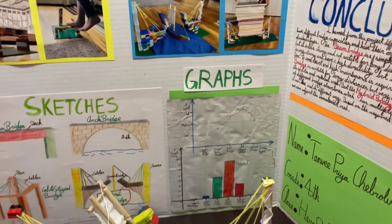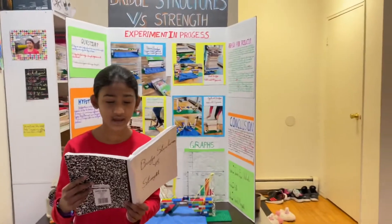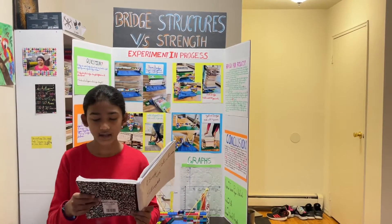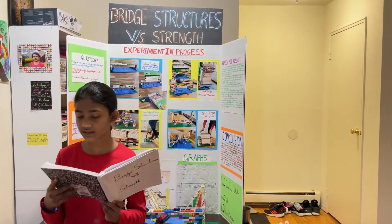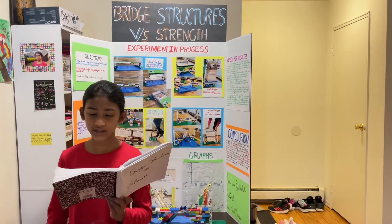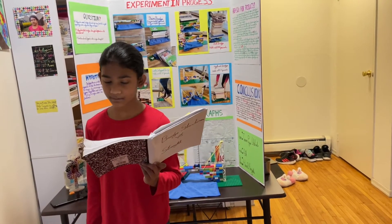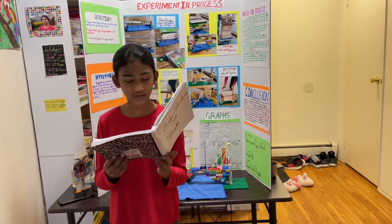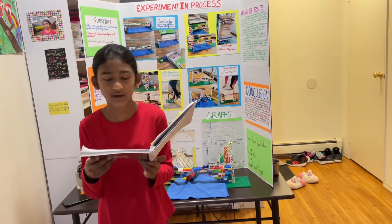My conclusion is that different bridge structures have different capacities and their own advantages and disadvantages. The beam bridge is a simple design but it is less strong and not suitable for long distances. The arch bridge has high durability but it takes triple the time to construct and requires high maintenance. The cable-stayed bridge is suitable for long distances but it is very costly because of the cables and material used. The hybrid bridge is a combination of different bridge structures which has multiple features and can be used in different ways based on the required cost and capacity — you can adjust based on your needs.